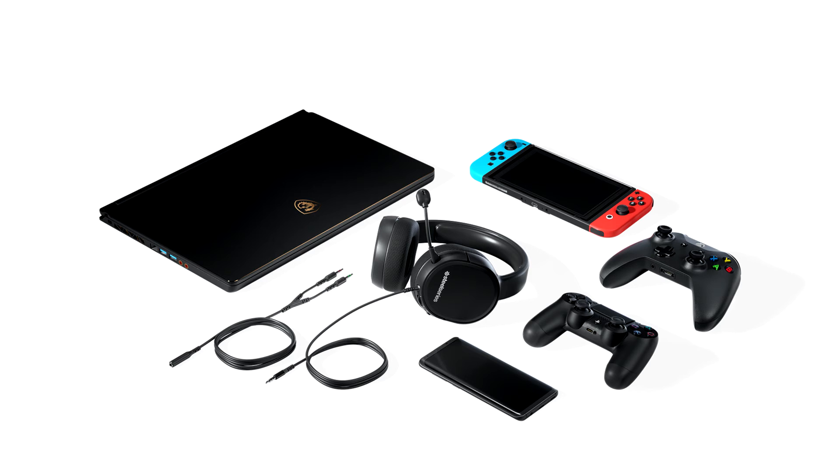In terms of sound quality, the Arctis 1 Wireless uses the same speaker drivers as the rest of the Arctis lineup, including the models that cost two or three times as much. That comes as great news since the sound quality is excellent, natural, well-balanced, and extremely detailed, and capable of offering plenty of enjoyment in games.